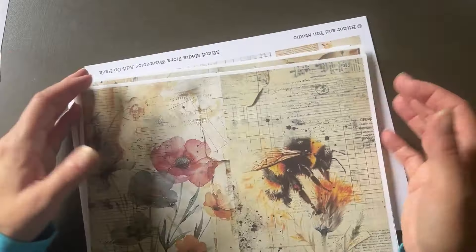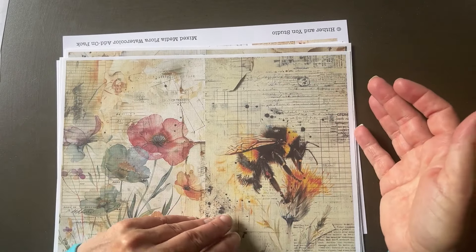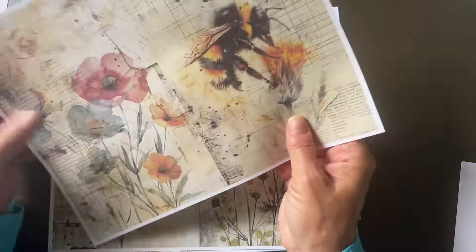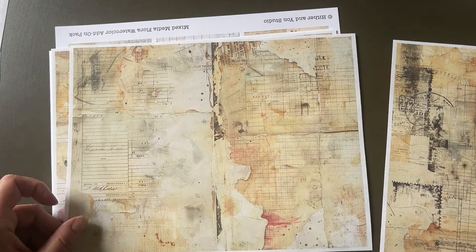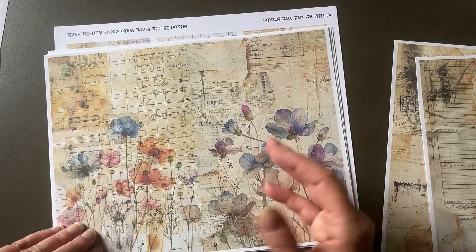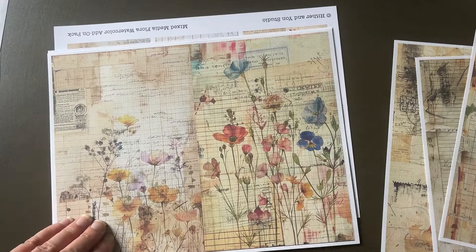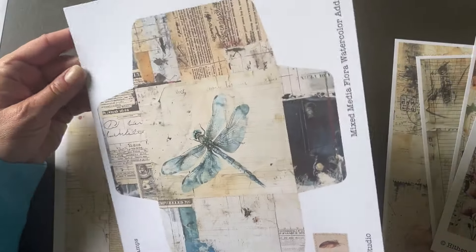This one is Mixed Media Watercolor Spring — I'll link it below. It comes in a full size and I got a lot of requests to make it half fold, so that's what I did. If you've already purchased this one, this is the half-fold version so you can put them in journals. And another Mixed Media Floral Watercolor — this is the add-on pack. It's half fold with a pack of full pieces and a bunch of ephemera. I gave you some extra ephemera as well so you can use them together. These butterflies — I love them! I love feathers too.